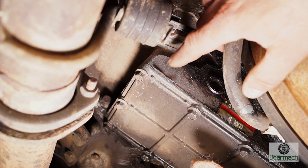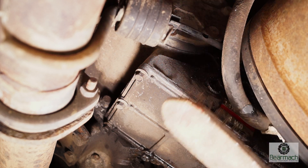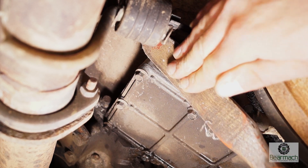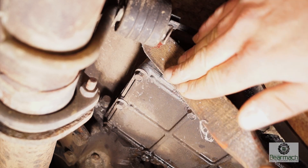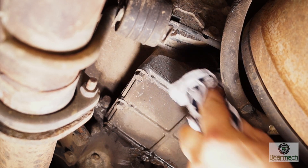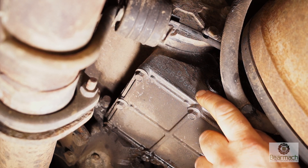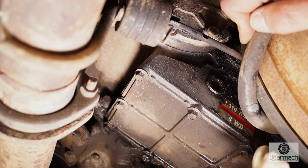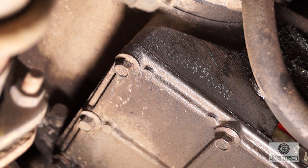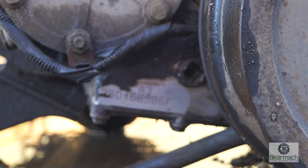The next job is finding and cleaning off the numbers on the gearbox. We'll start with the transfer box — you might have to use a wire brush and give it a good clean so you can read the numbers. They're positioned here for the later transfer boxes. You'll also see near the drain plug the ratio for the gearbox — in this case it's a 1.41 to 1 ratio. With a little bit of light you'll be able to see the numbers just there.